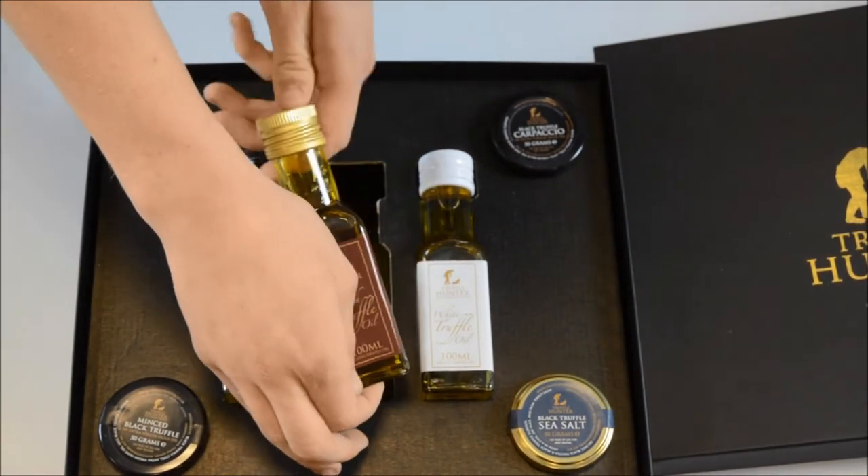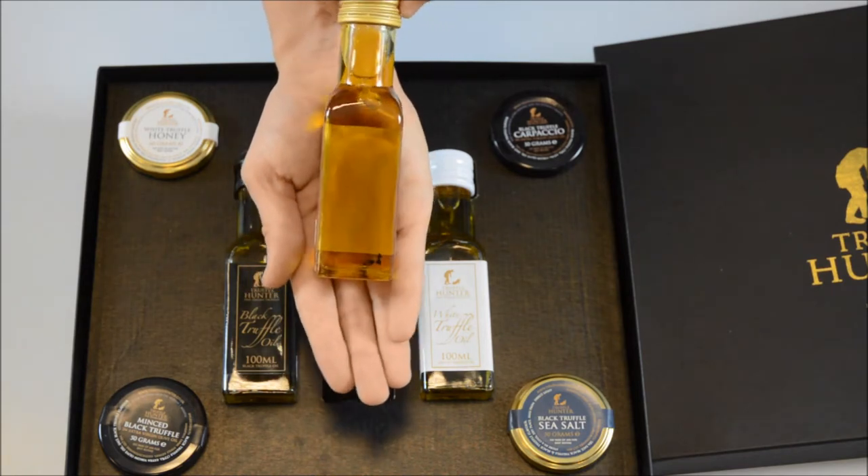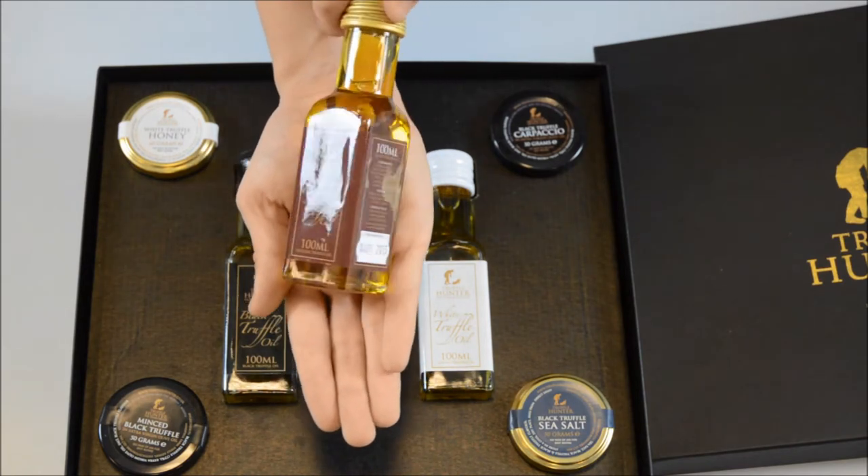Our English 100ml truffle oil is made with the finest Wiltshire rapeseed and truffles hunted locally — slightly nutty and completely unique.